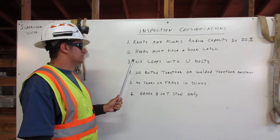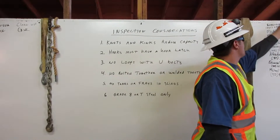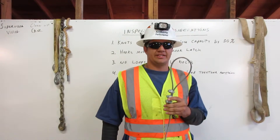3. No loops with U-bolts. Here we have a loop with 3 U-bolts. We never use this in rigging.